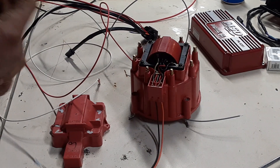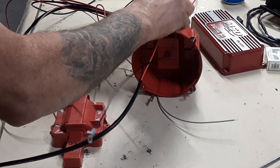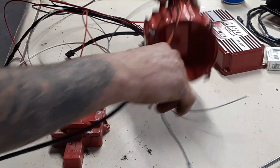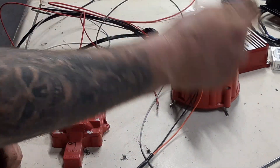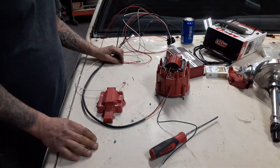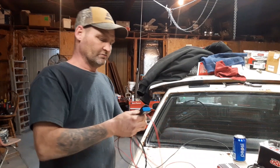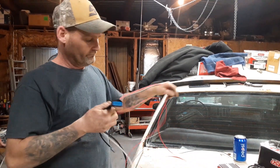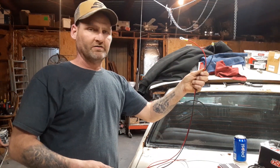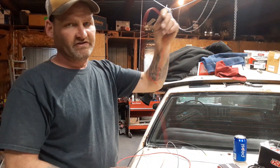Then it comes with this extra wire right here — this goes to ground. It's nice and thick to keep the contacts apart. Plug that in to the ground — this gets grounded to the engine. And voila, you're done. This is how easy it is to wire it up. The thick black and thick red ground to the battery, and the red skinny wire is your ignition wire.